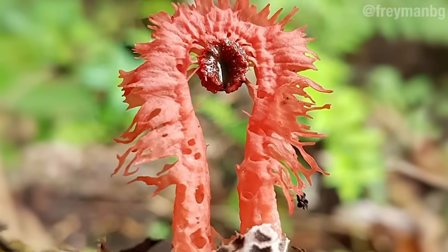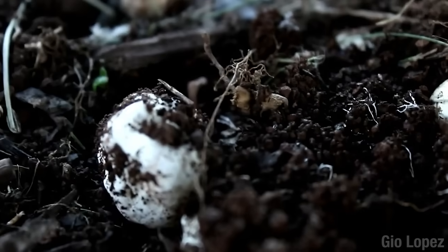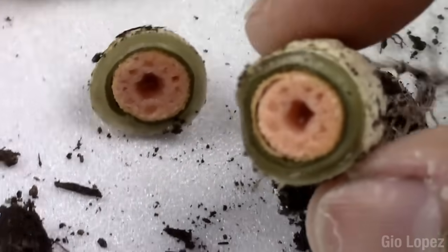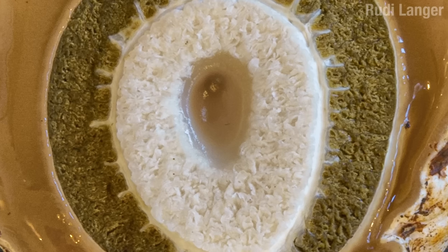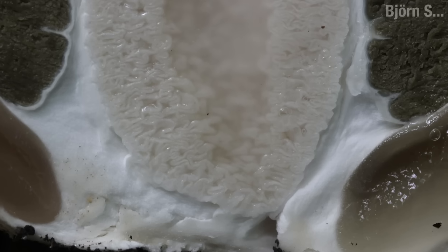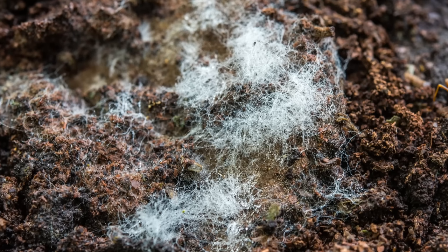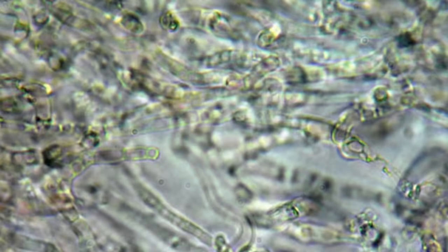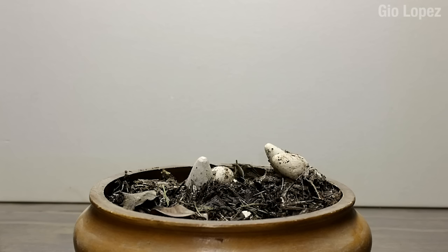When the stinkhorn fungus is ready to fruit, it forms what are called eggs. These eggs are apparently very fun to cut open because everyone does it. As the egg matures, all parts of the mushroom are formed, but they are packed together tightly — like some insanely folded fleshy origami. When the moment is right, water is pumped into the egg through the real body of the fungus: a network of silk-like hyphae called mycelium. These connect to the eggs through thicker cords called rhizomorphs. The water pressure causes the cells in the eggs to rapidly expand.